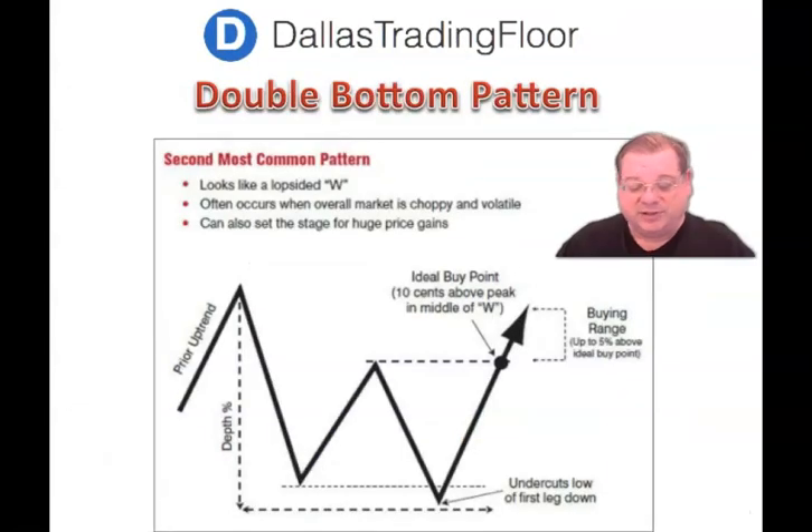Another chart pattern that's very useful to recognize is a double bottom. This also has a prior uptrend, but instead of being a cup, it moves down to the low, and then the second leg of the W undercuts the first leg down. As it comes up to the neckline, you want to be looking to buy it at about 10 cents above the peak. This is the ideal buying range — from the buy point up about 5%.